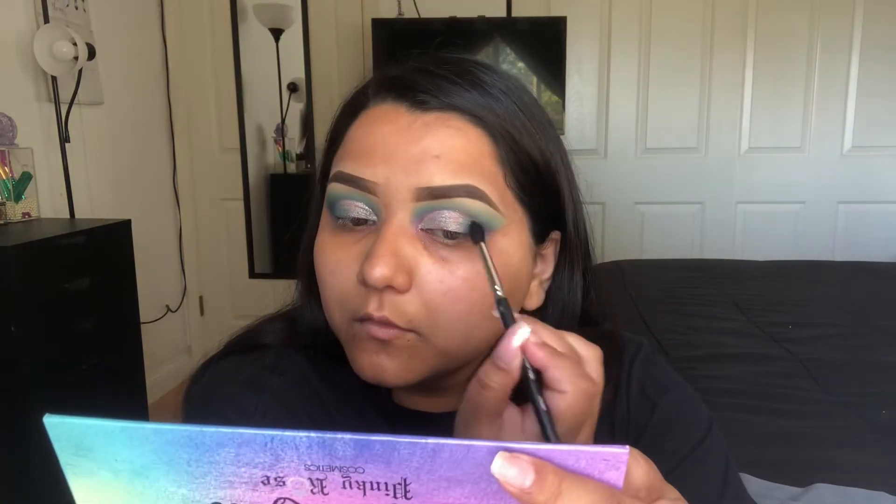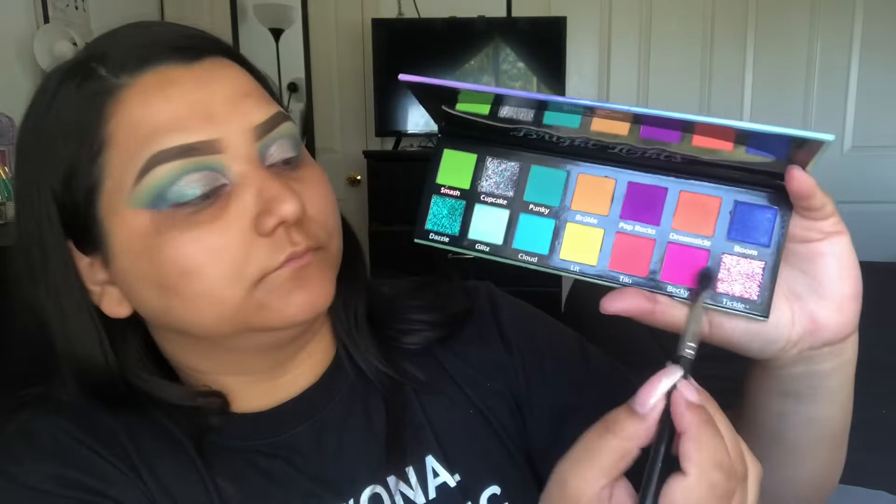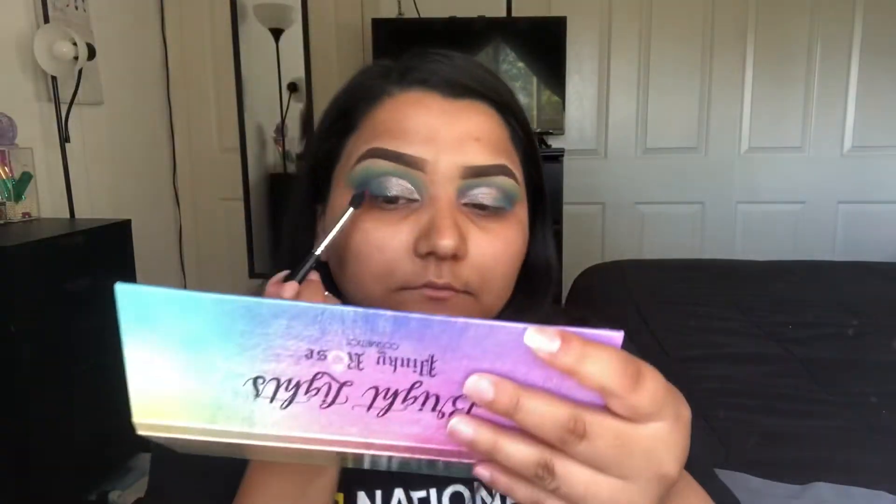I'm now taking a Morphe M506 and going into Punky again for the outer corners. And then I will be dipping back into Becky just to kind of blend out those edges and make sure that everything is even and matches to the crease.